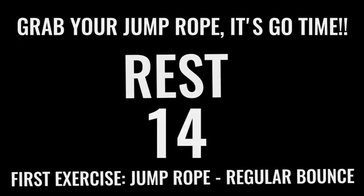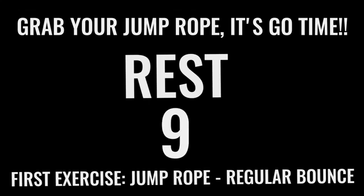Now you got 15 seconds and we're going right into jump rope basic bounce. Like I said before you got into this workout — all-out effort with each one of these exercises. You only have 10 minutes total. You already got two minutes down, so you have eight more minutes. Let's rock.